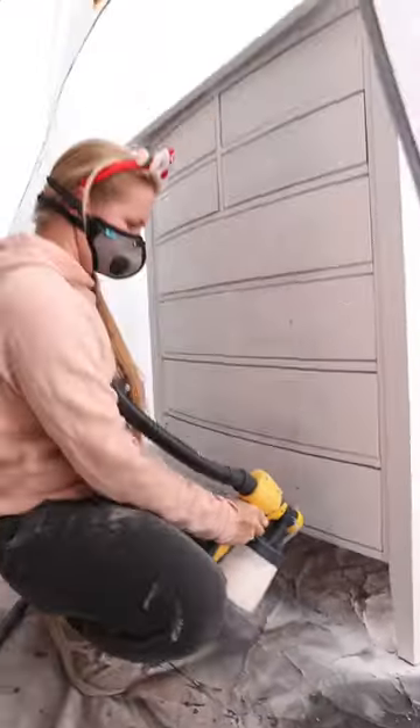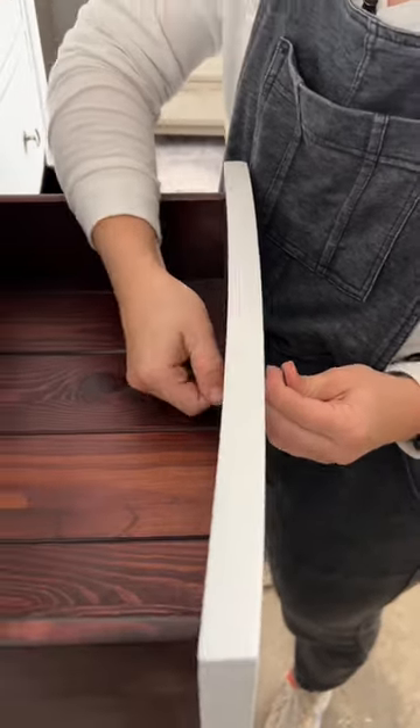Then I sprayed two coats of Salt Water by Dixie Bell and touched up the edges of the drawers where my sprayer couldn't reach. I painted the top with Baja Gray and finished by applying smoked glaze. I put the hardware back on and here is the final result.